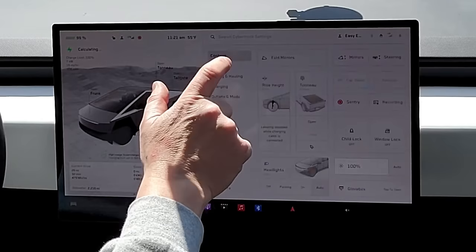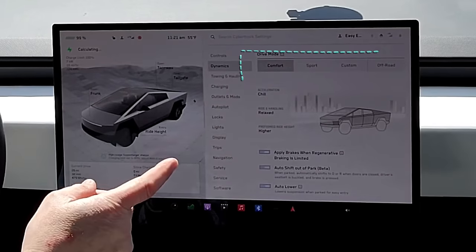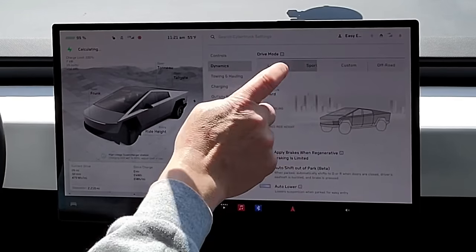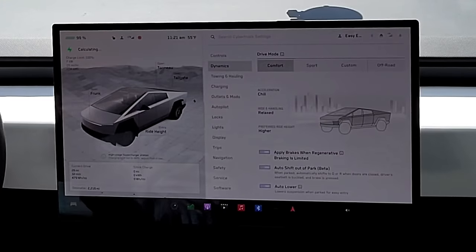We also do a few things to make sure all of the tests are consistent and fair to each vehicle. We always put the vehicle in the most efficient driving mode. There's a comfort, a sport, and a custom mode for the Cybertruck. I had been driving in sport mode, but I've been playing with this.